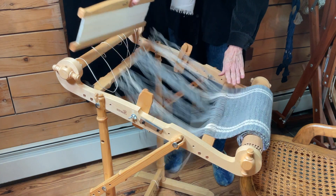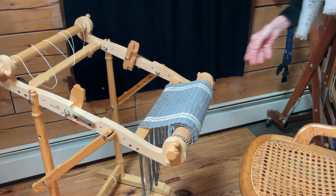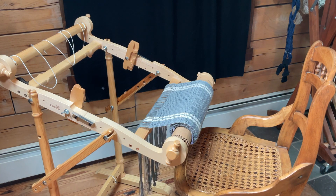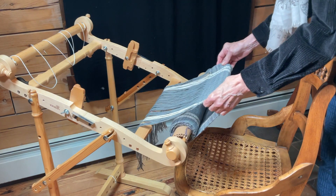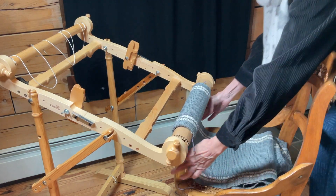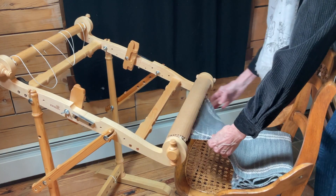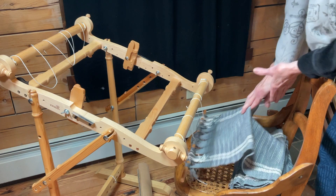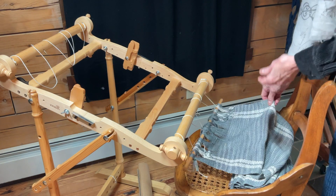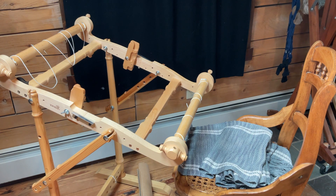I'm going to slide this up so we can watch as the fabric comes off. I've already unhooked that, so let's see what we have here. I'm going to roll it like this. I do have some ends to trim, and what I'll be doing is machine washing and drying. I have a serger, so I'll serge off the ends. If you don't have a serger, you could use a zigzag stitch, then put the fabric in the washer and dryer and cut it up to make table runners or place mats. I'm very happy with the outcome and I hope you'll give this a try.